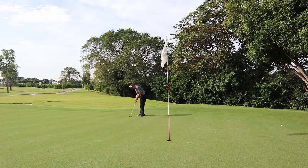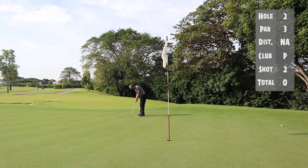Prior to this putt, a partner of mine had already sunk his putt. So I actually saw the line, used that to my advantage, and made this birdie.